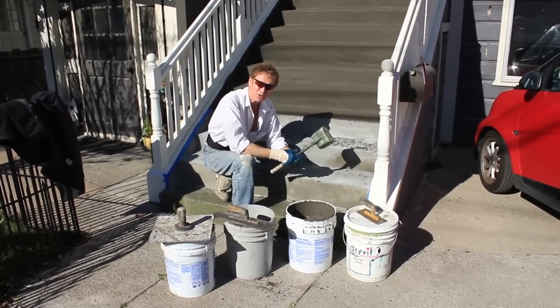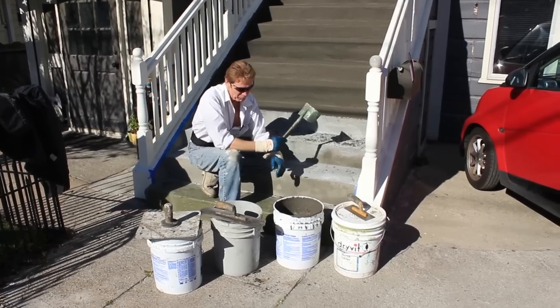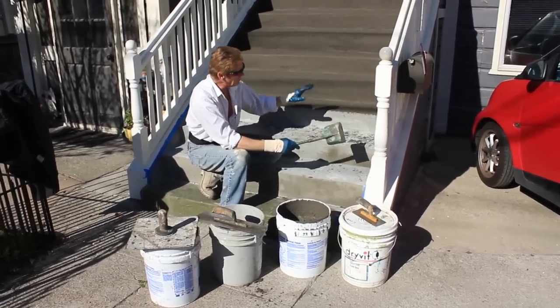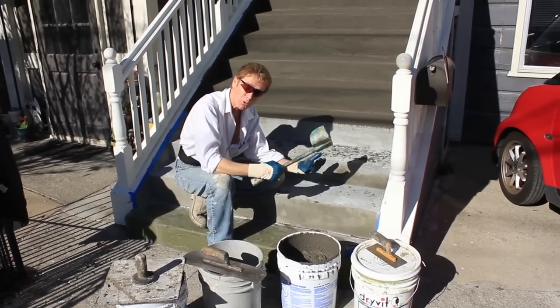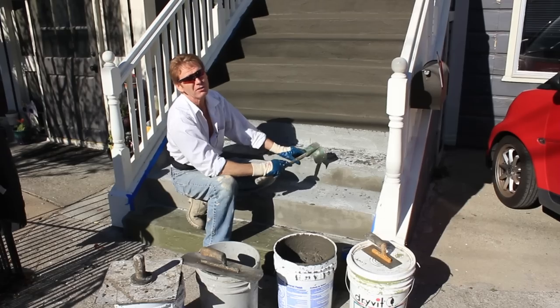Hi guys, Kirk DeJay here with Kirk Giordano Plastering. Today we are spreading some acrylic product over these stairs. You might remember — if you watched what we do about a year and a half ago — we actually put a membrane down and did the cement work.